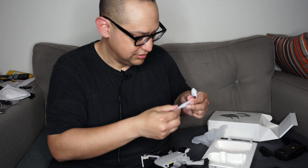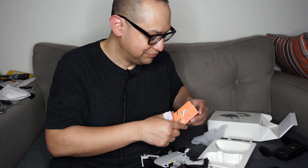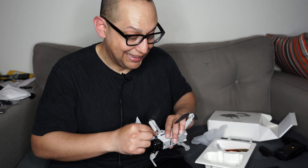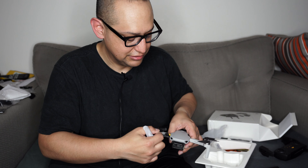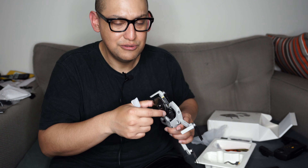There's also a screwdriver, and it gives you two sets of propellers. So if you screw up more than two sets at one time, that's kind of on you.